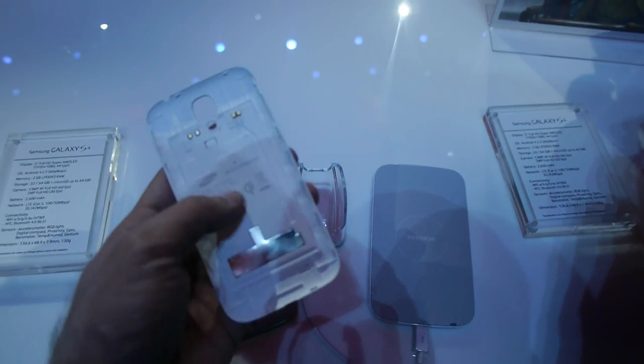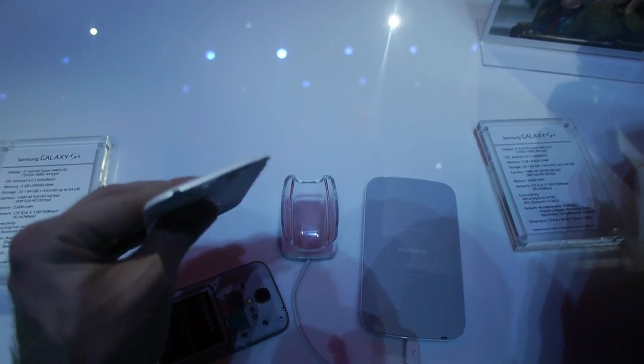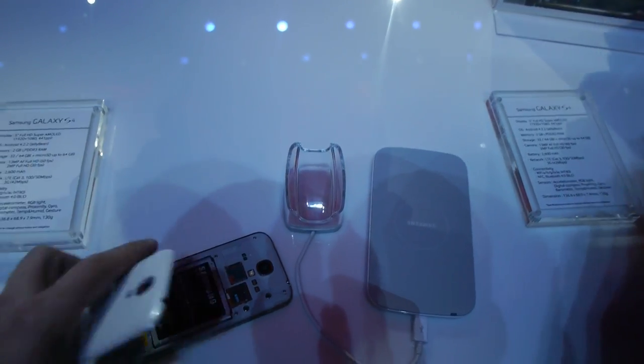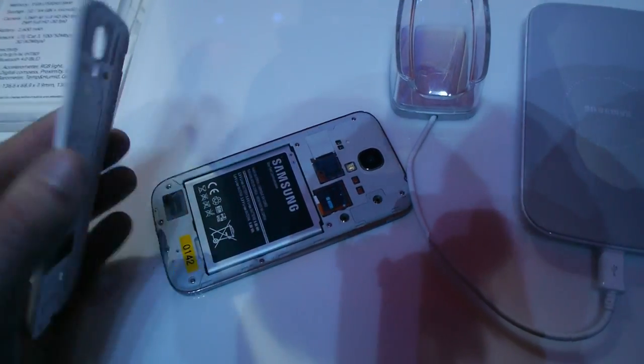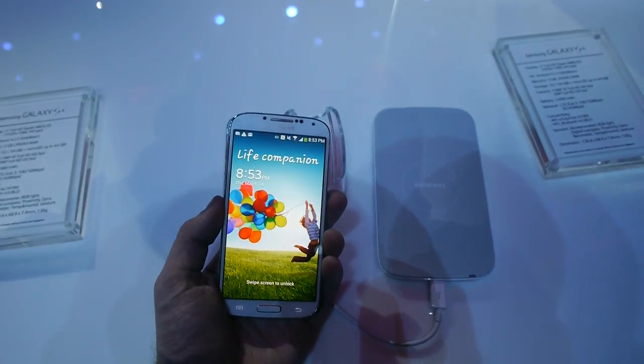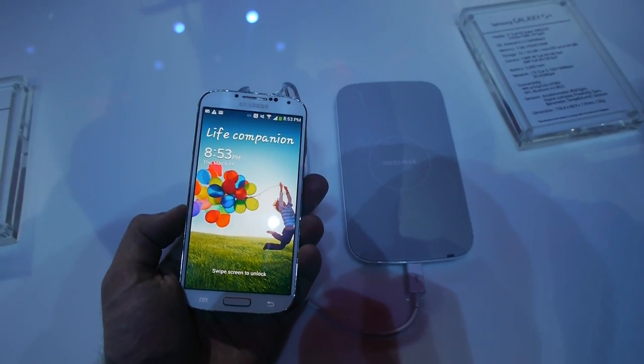You can also see the connectors that will route power to the battery through here. This cover is actually a little bit thicker — maybe 1mm — so it will be 8.0mm, or not 7.9mm thick, or maybe even a little bit more. This was the brand new Samsung Galaxy S4 with the wireless charger here at the New York Samsung Galaxy S4 event. My name is Balazs Gaur from LevelTV, thank you very much for watching.